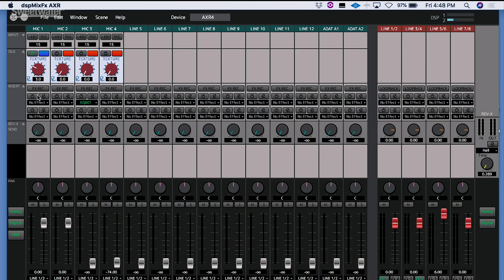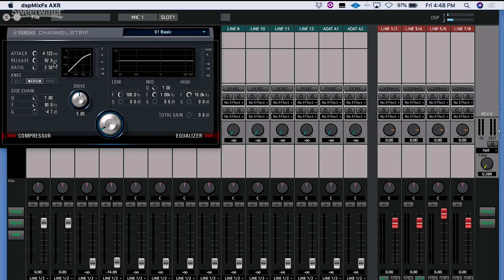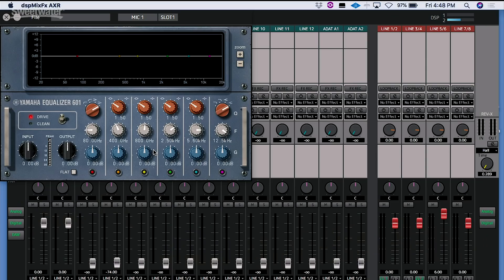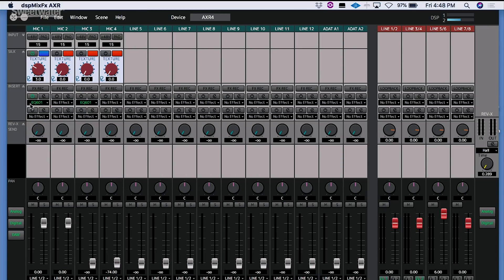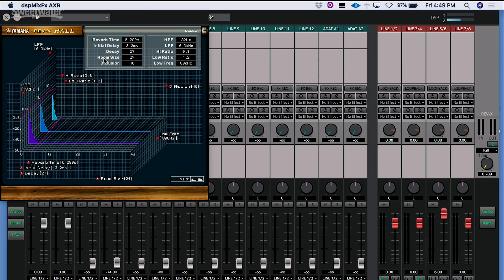Where the fun really starts is being able to insert latency-free plugins inside this console while we're tracking. We can choose to record or not, turn our effects on and off, and select which one. We have a channel strip with compression and EQ. We can also load the 276 compressor for vintage-style compression, or a vintage-style EQ for full parametric frequency shaping. Two of those plugins can operate simultaneously, and they're running on DSP inside the audio interface, so there's no latency. Plugin versions are also available to run in your DAW during mixdown. We also have access to the Rev-X reverb — a great-sounding reverb running on DSP inside the interface — with per-channel send level, reverb type selection, and a full control panel for presets.